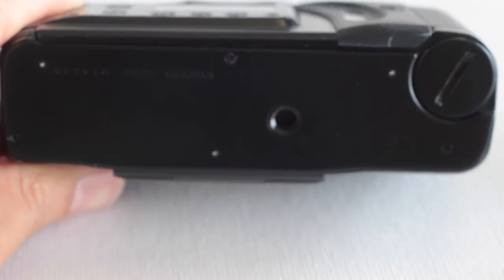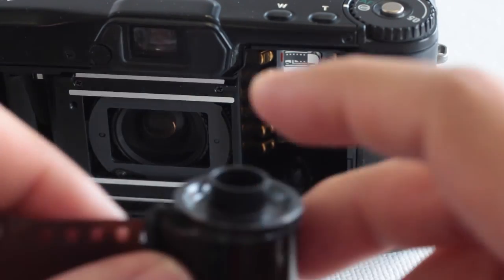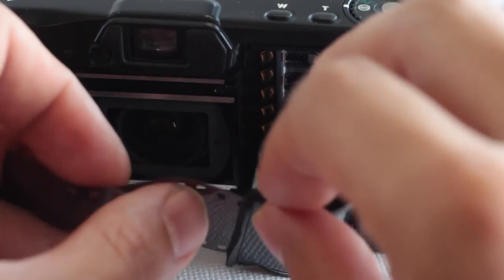The bottom is really basic and uses a CR123A battery. Inserting film is really basic too — a lot like the Yashica T4. You're going to place your film upside down and pull to the left. It's all automatic so nothing really special.